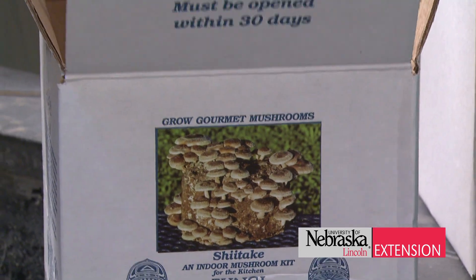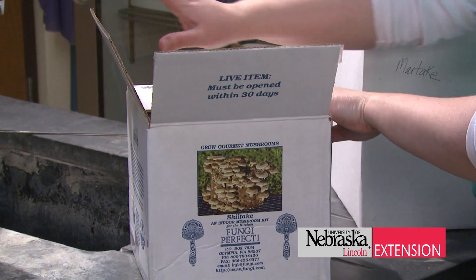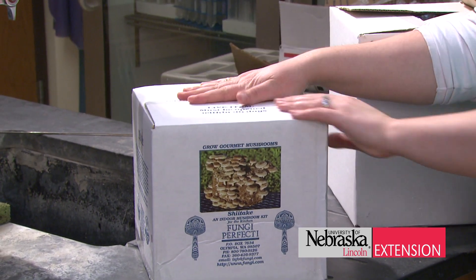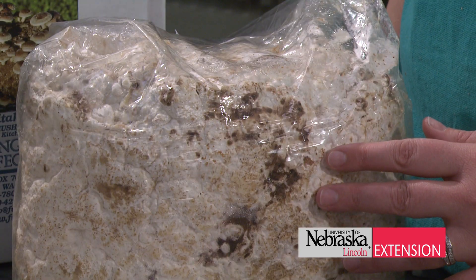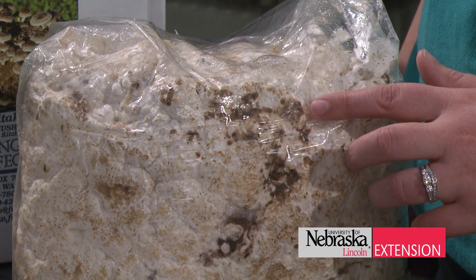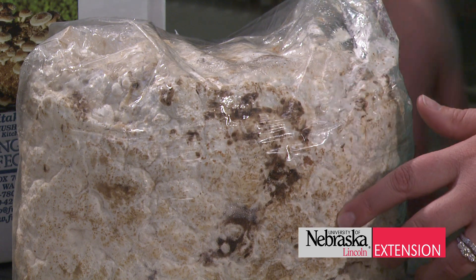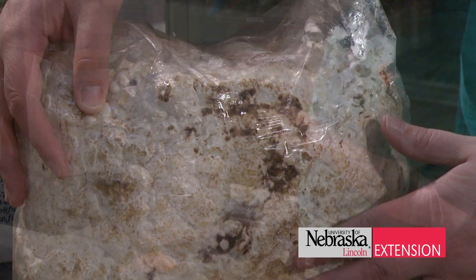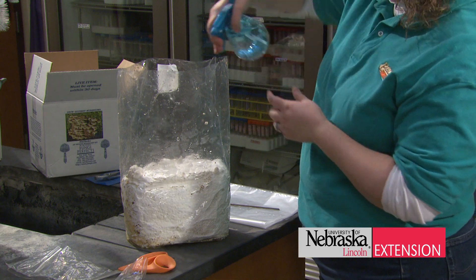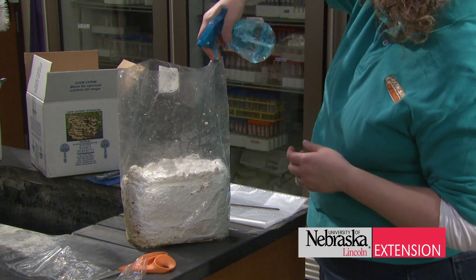One of them is mushroom production, and we get questions every year regarding: Can I eat this mushroom? Is this mushroom safe? With indoor mushroom cultivation, we know the mushrooms are pure and they're what they're supposed to be, so we don't have to worry about any identification issues or anything like that — no concerns about poisoning.